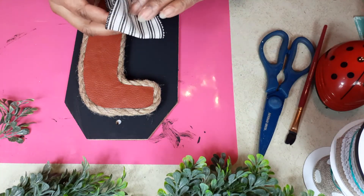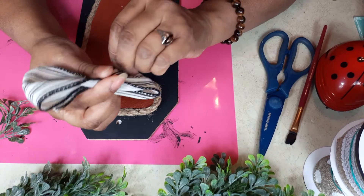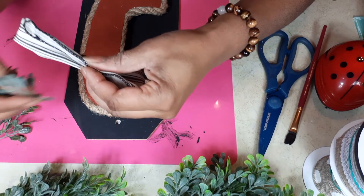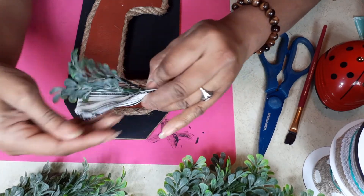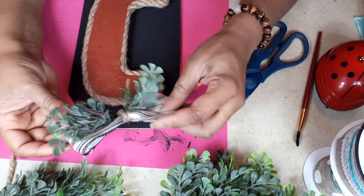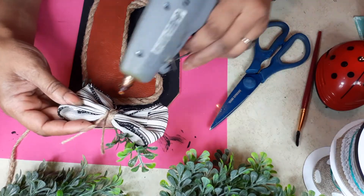We are going to do a little faux bow where you fold it, pinch it, and put some jute twine on it. I'm going to add my greenery in now as well before I add the twine so I can twine it all up at once, just like this. So I made my little bow with the twine and greenery, I'm going to hot glue that on, and then we're going to make a beaded hanger and she is going to be done.